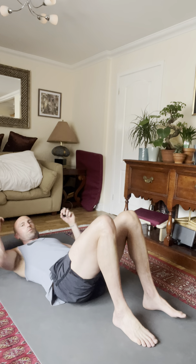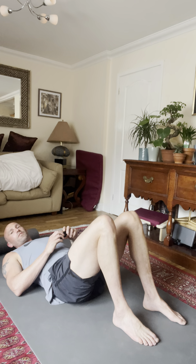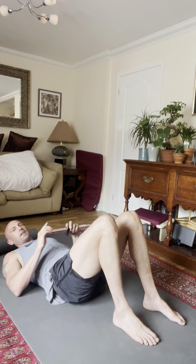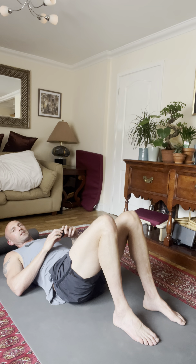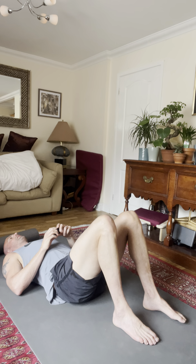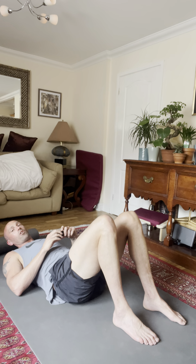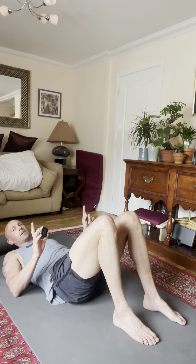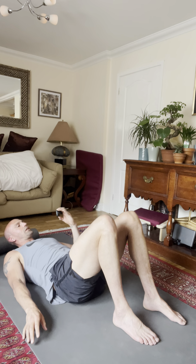Okay, so you know the exercises — we've gone through the instructions. Now this is a routine for you to do at any time. You don't have to do the whole thing. We're going to do basically four exercises, four rounds, four sets, so it's going to be about 15 minutes or so. Do as many rounds as you've got time for — obviously the more you do the better, and ultimately if you can do this multiple times during the day, or at least in the morning and in the evening, that's best results.